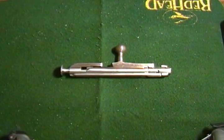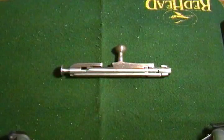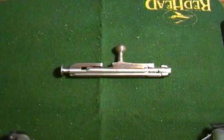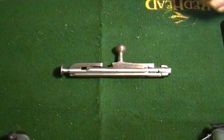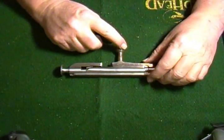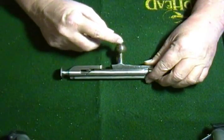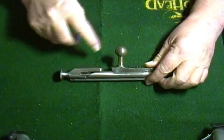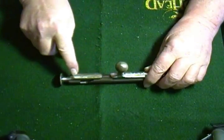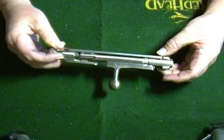Hey guys, Gunwild here. I was cleaning some firearms today and I started cleaning my Mosin Nagant and I noticed that my bolt handle had some surface rust on it. Pretty much from here to the end is rusty and this piece here is rusty. The rest seems to be fine.